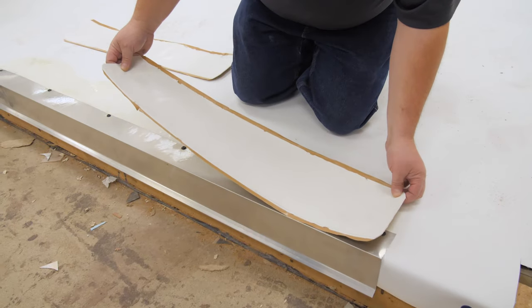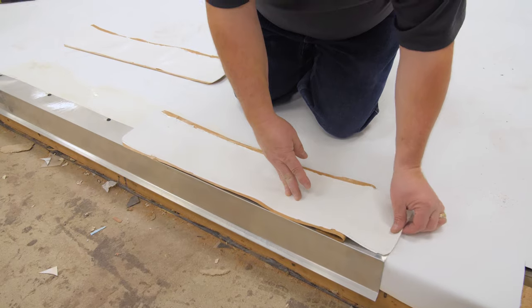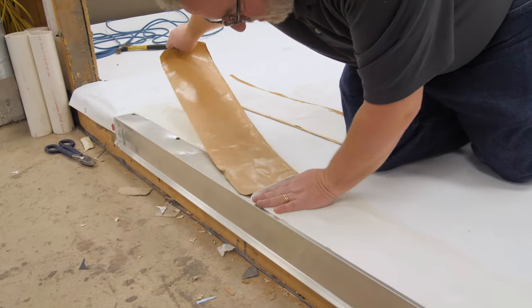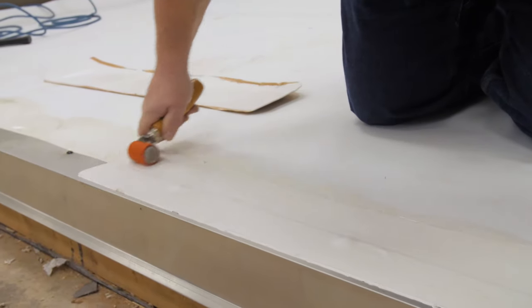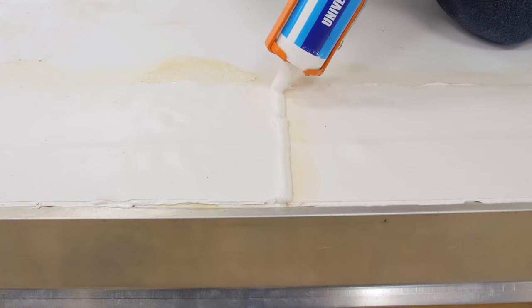Center the stripping over the edge of the nailing flange. Begin to peel the release liner working down the edge, keeping the stripping straight. Apply slight hand pressure to set the adhesive to the surface. Roll the stripping across the short dimension to remove any trapped air and to ensure a proper bond. Apply universal single ply sealant wherever the tape has been cut.